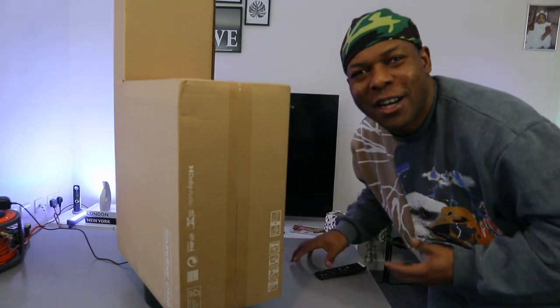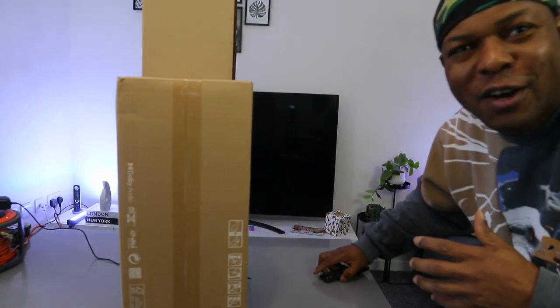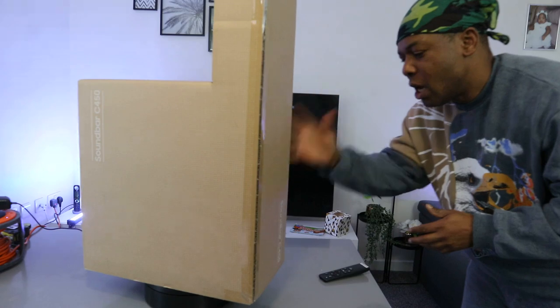Hey guys, how you doing? I hope you are doing well. Welcome to the channel. If you are new to this channel, please consider subscribing — it helps the channel. Thank you very much.